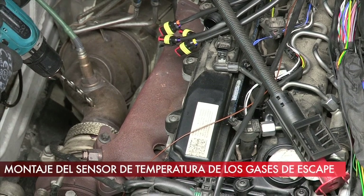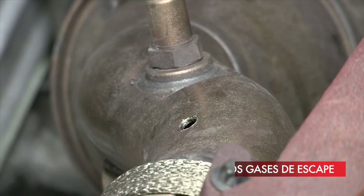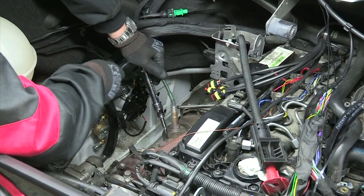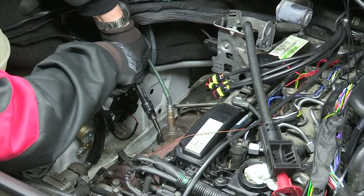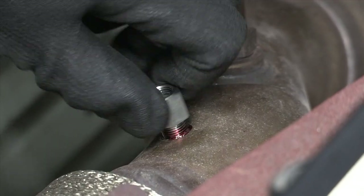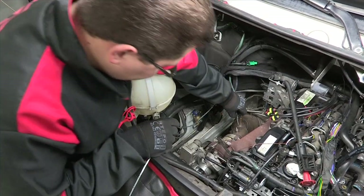The exhaust temperature sensor is mounted as close as possible to the head in the common section of the exhaust system. When mounting, pay special attention to ensure the tightness of the welded joint. The sensor should be inserted up to three quarters of the exhaust manifold diameter and locked in the bushing with the threaded joint.